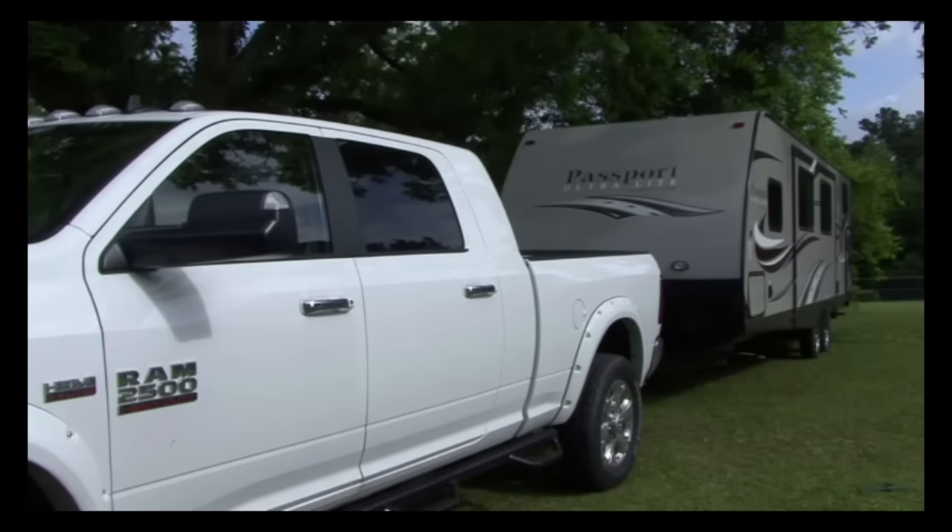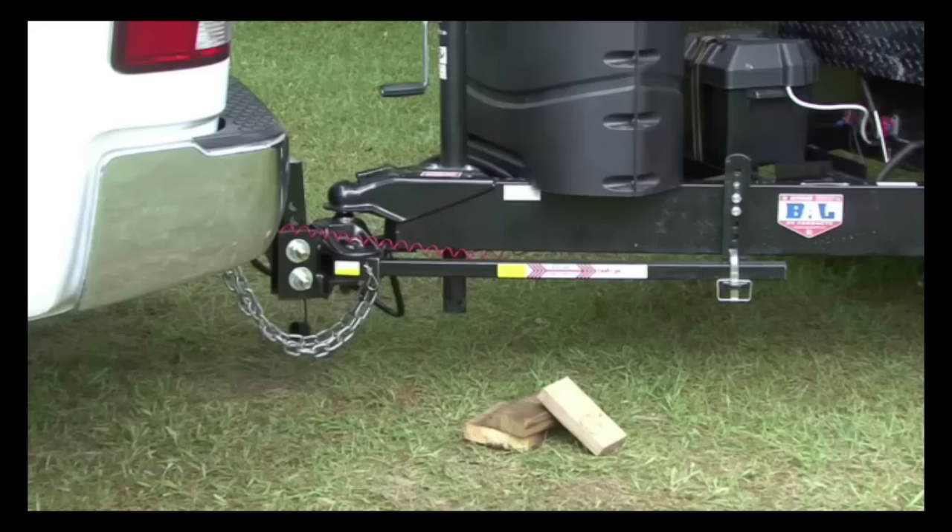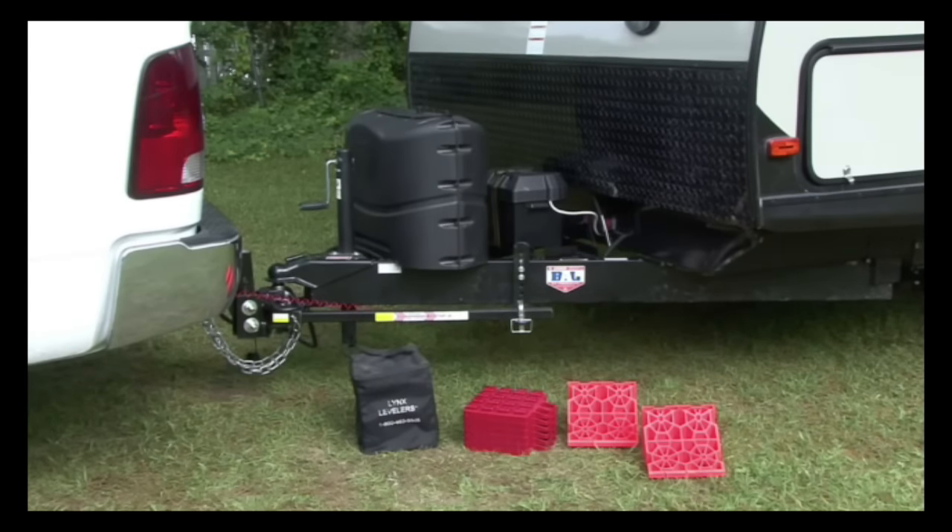The first thing to do when you arrive at your campsite is position the RV on the site and level it. Lots of folks use blocks of wood to level their travel trailer, but there are products like these stackers and Lynx levelers designed to make the job of leveling the trailer quick and easy.